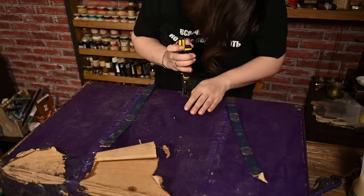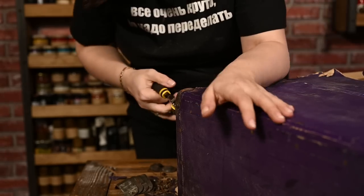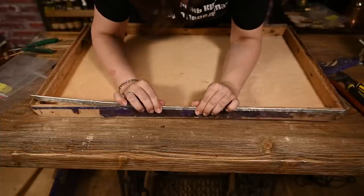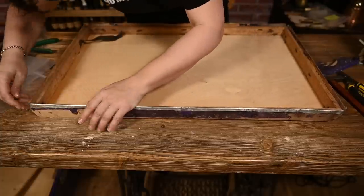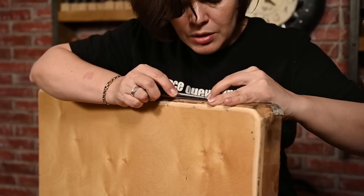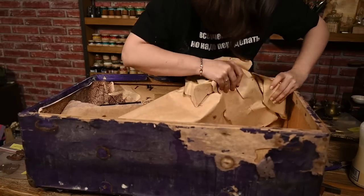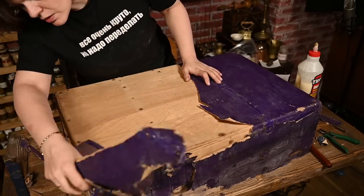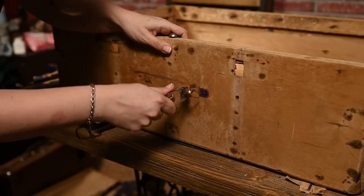I'm placing all the hardware into zip locks and labeling them so as to attach them back to exactly the same places. I've decided not to remove the aluminum strip on the cover front edge as I was afraid I wouldn't be able to insert it back later, so I'm just opening the edge gently with a screwdriver to be able to slip the new paper in there. I'm peeling off all the old paper, removing the handle, and now the suitcase has turned into a wooden crate.